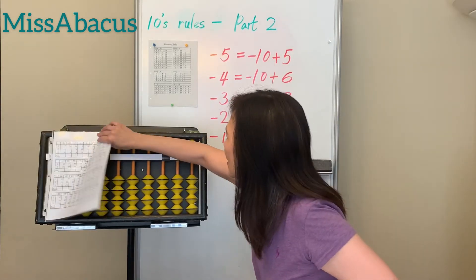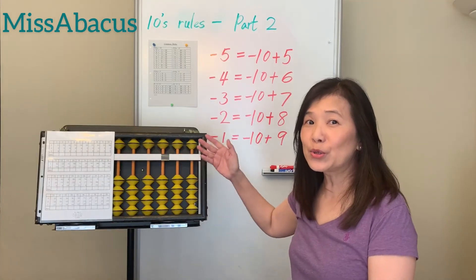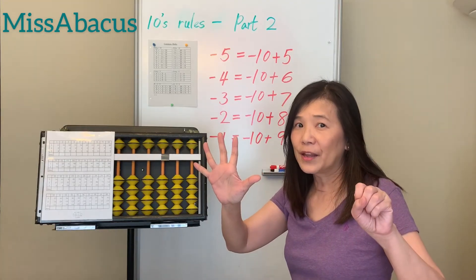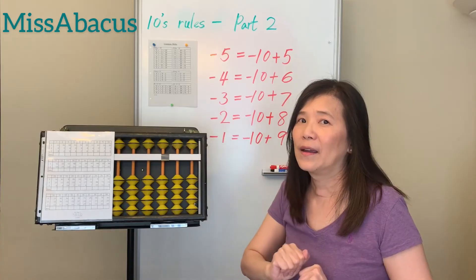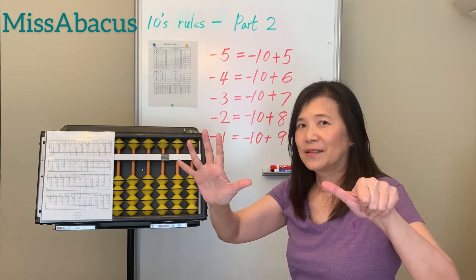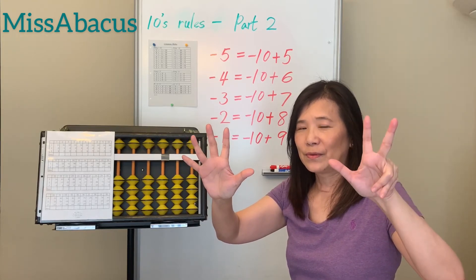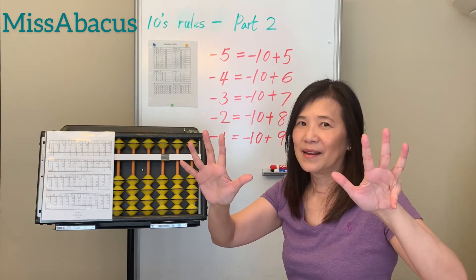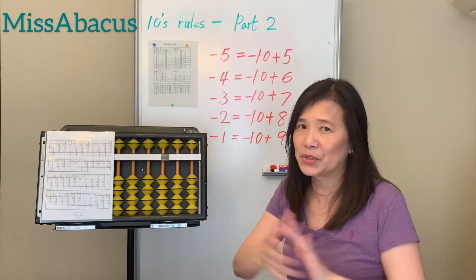Now let's start today's rules. We're going to do a few problems for today's rules. For minus 5, if you don't have enough bits, the rule is minus 10 plus 5. For minus 4: plus 6. For minus 3: minus 10 plus 7. For minus 2: minus 10 plus 8. For minus 1: minus 10 plus 9. All deal with complementary numbers.